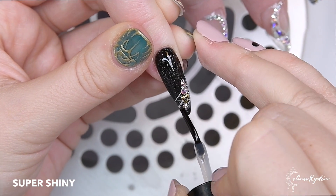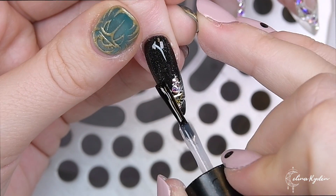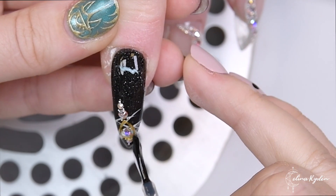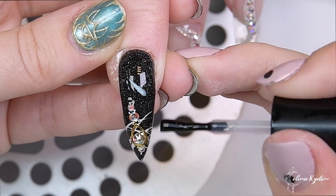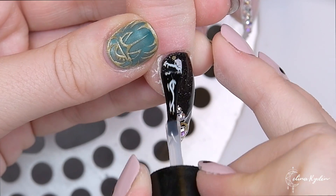Here I'm going in with Super Shiny, making sure I'm not covering the crystals at all. If you cover them up you will lose the facets of the crystal and they'll go dead — they'll lose all their sparkle. So make sure you never go over the crystals.